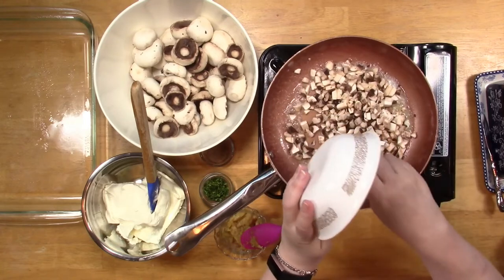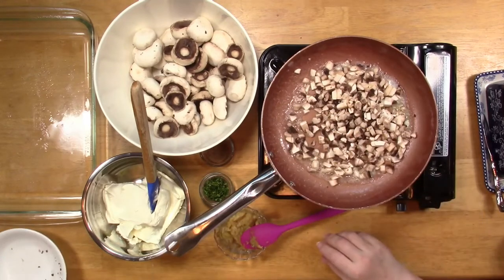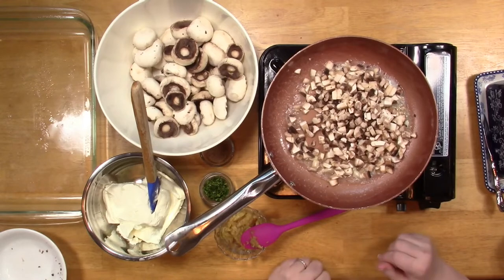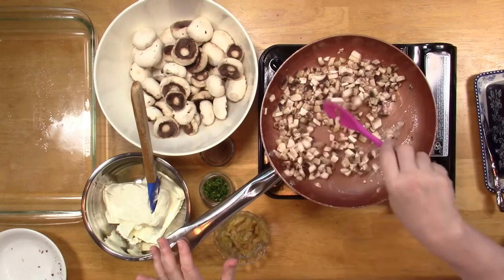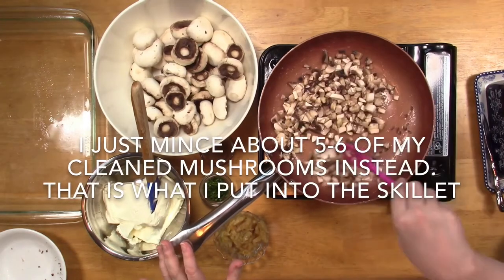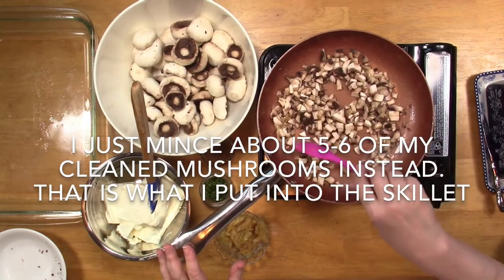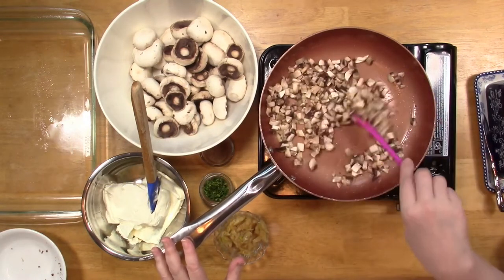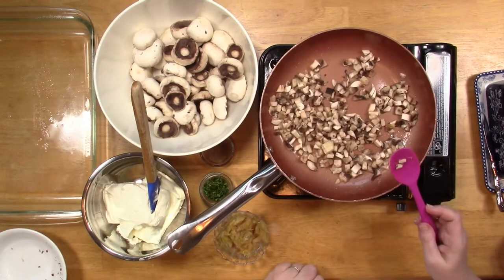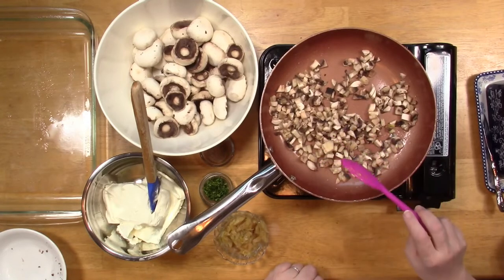I do not care for mushroom stems at all — too woody. I know a lot of people chop them up, and you can take the outside off if you want, but Hedy doesn't like stems. I'm just going to sauté this off; I'll bring you back in a minute once I get this started.